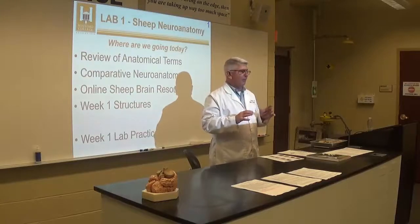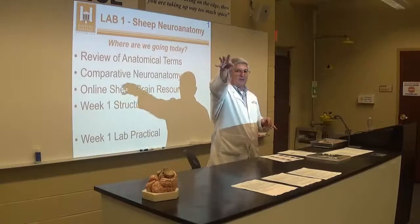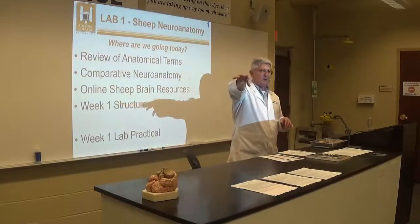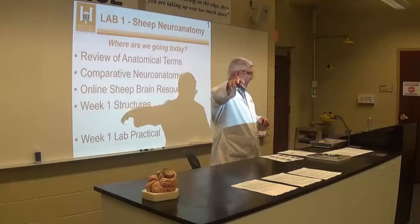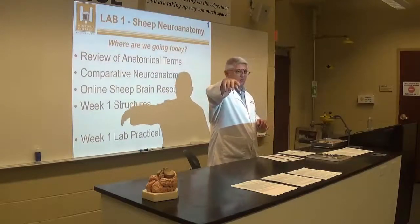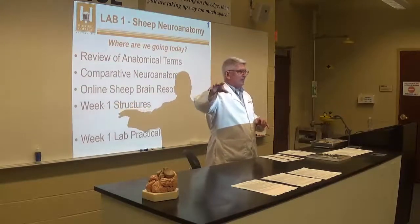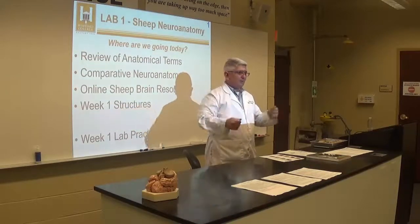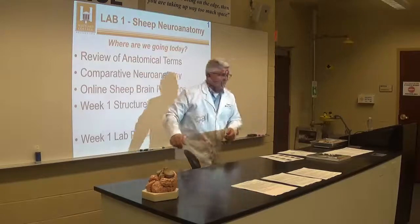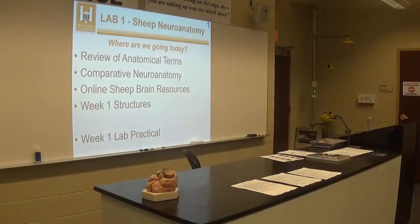When you're done and ready to go take the lab practical, put your brains back in the appropriate tubs. Today we're doing all whole brains, except there's one tub marked for cerebellums and one marked for cerebellum pieces. Just put them back in the right containers, then rinse out your tray in the sink with cold water and set it over here to dry.